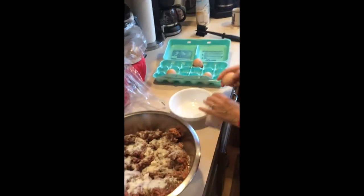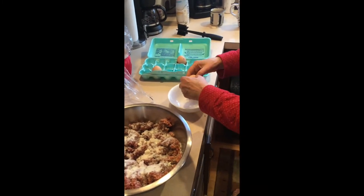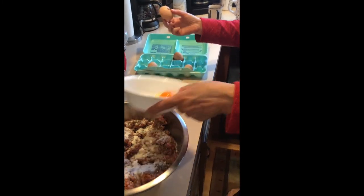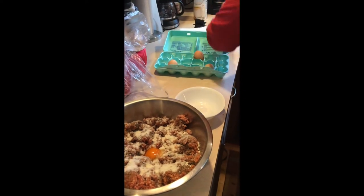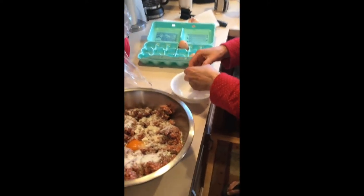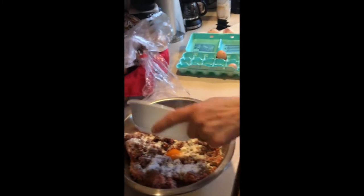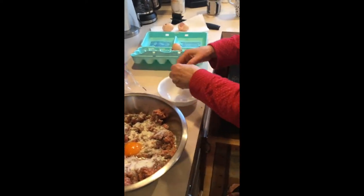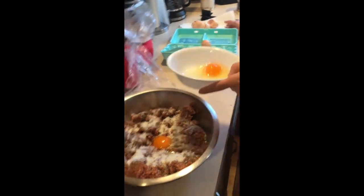Crack them first and then pour them all in at once — especially because these are farm eggs. If you get one that has a crack in it or it's spoiled, you can tell as soon as you put it in the bowl. It smells like death, it looks weird. Things that have gone bad always smell — so if it smells bad, throw it out.